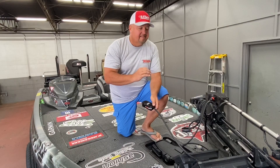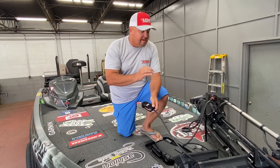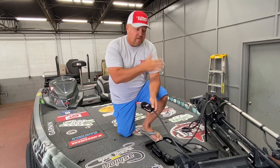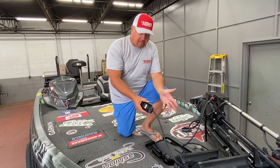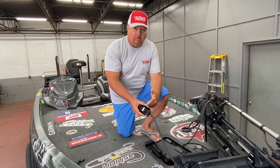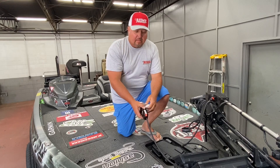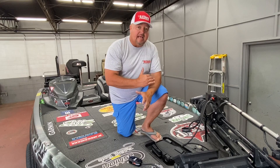All right, we've got the turret installed on my boat. The last thing I've got to determine is which side of my trolling motor foot pedal I want my remote on. I've got it Velcro ready so I can run it on this side right here or that side right there until I determine that.